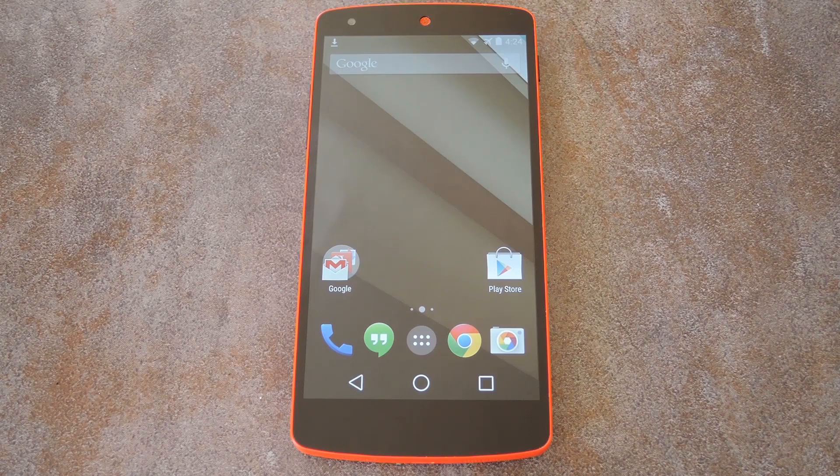What's up world, it's Dallas with Gadget Hacks, and today I'm going to show you how to theme your Nexus device to look like iOS 7. The flat style in iOS 7 is actually pretty cool, and adding this theme is simple enough that you can easily try it out just to see if you like it.